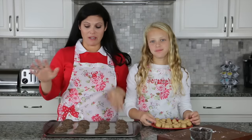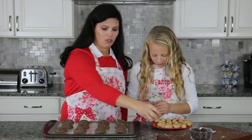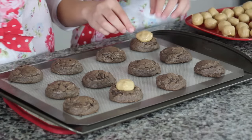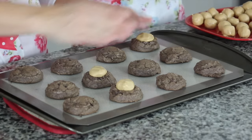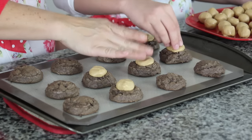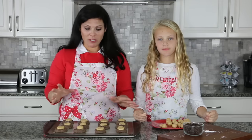Once you remove them from the oven — be careful of the hot pan — immediately take your peanut butter balls and lightly press one into each cookie. Don't wait too long or you won't be able to get it into the cookies. Don't press it all the way in, just halfway. If the peanut butter balls are pretty big, flatten them a little bit so there's peanut butter over more of the cookie.